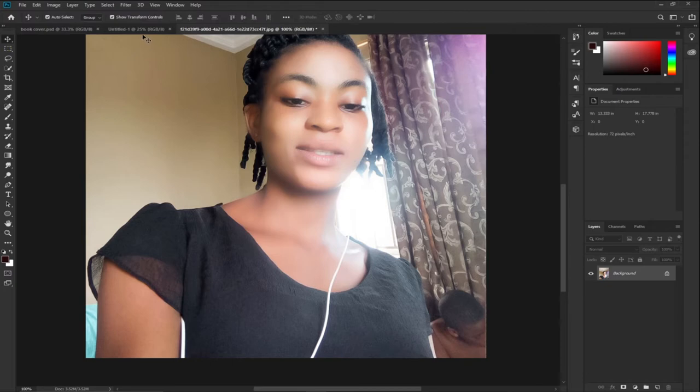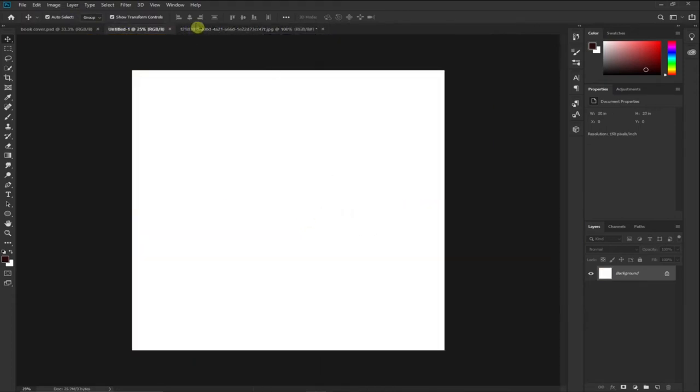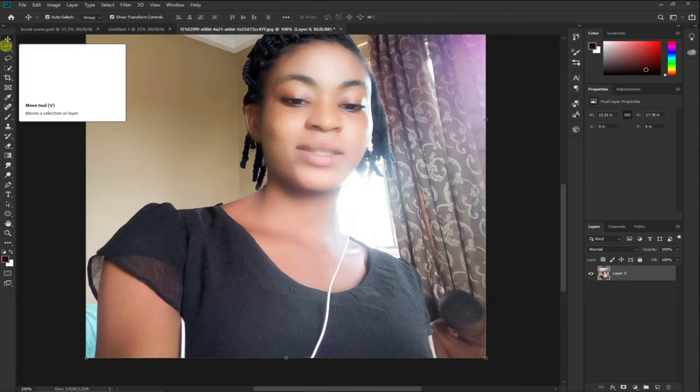Now we have our image and everything that we need to do on it has been done. We can go ahead and drag this image to our main layer. I need to unlock this image — double-click on the layer and click OK — so we can use our Move tool now.